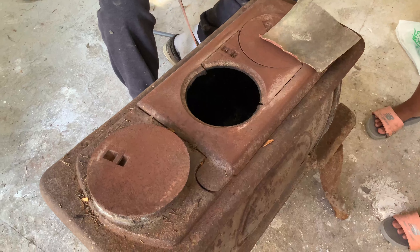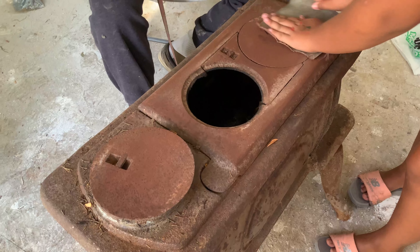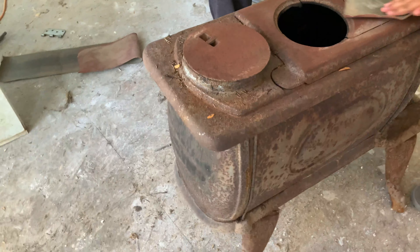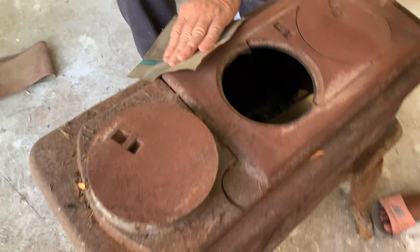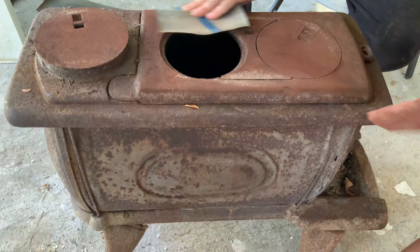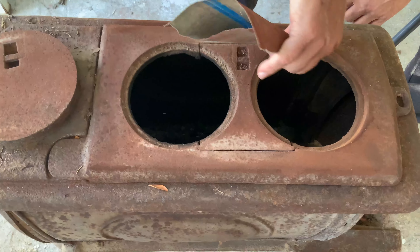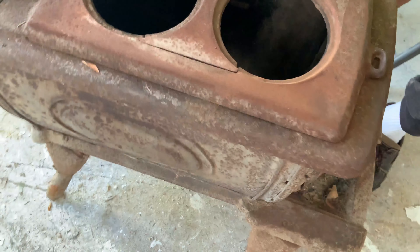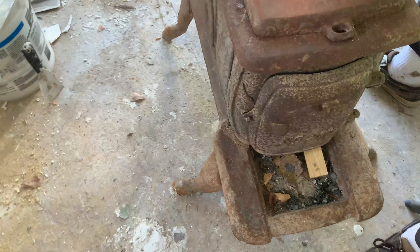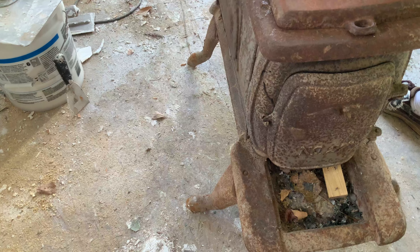Right now they're gonna sand it so we have to paint it afterwards. And this is the front, the leg front. This is the front — it is so dirty.